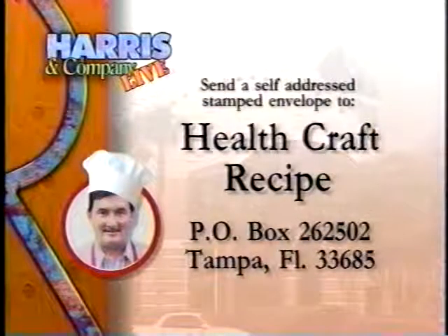If you'd like a copy of today's HealthCraft recipe, please send a self-addressed stamped envelope to P.O. Box 262502, Tampa, 33685.